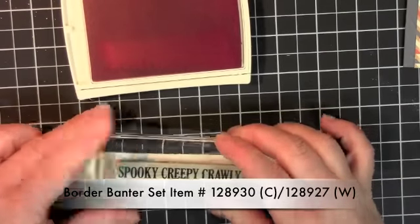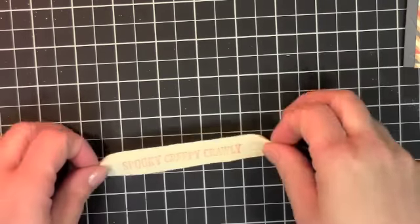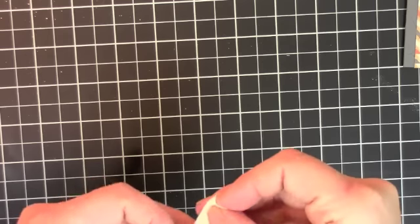I'm just going to stamp that right onto your ribbon. This is just your normal classic basic ink. And then we're just going to trim this with my super sharp scissors.